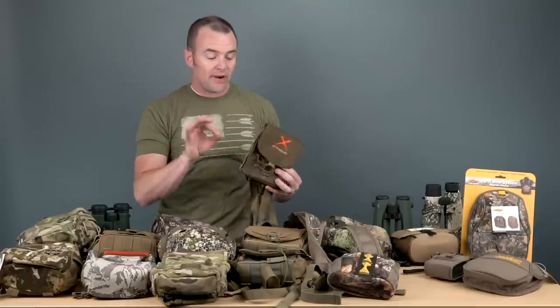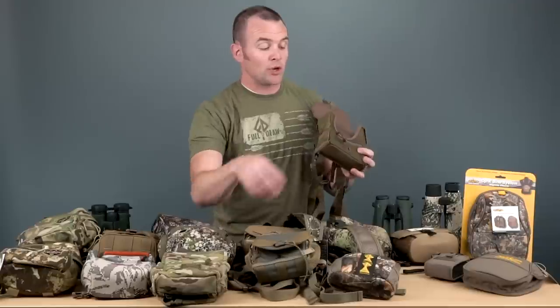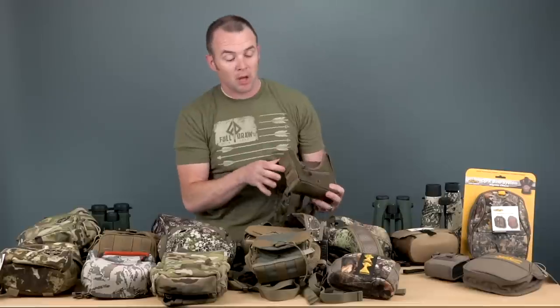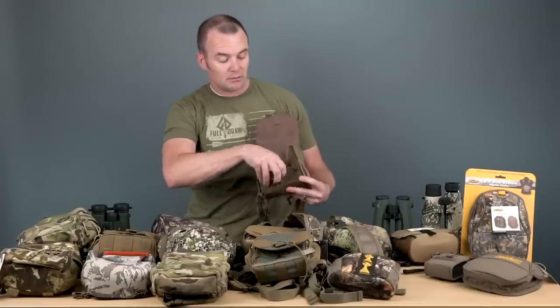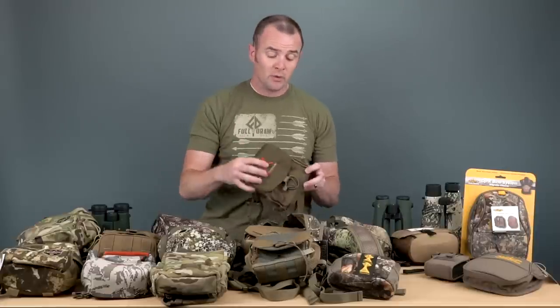Next up, and one we've done very well with, is Alps — part of their extreme line, very well made and a good option for a bino harness. It's got a hook and bungee system, and there's actually a MOLLE option on the side — similar to the FHF — where you can add options like a bear spray holster or other things. It's got a main pocket, stretch pocket on one side, MOLLE on the other side, and a pocket on the front for calls. It looks like it comes with a lens cleaner as well. Alps is a very good partner for us and a really emerging brand here at BlackOvis.